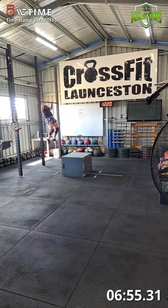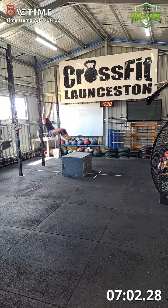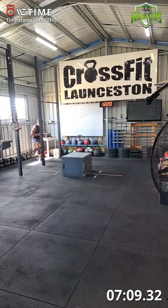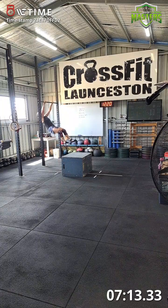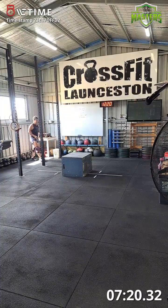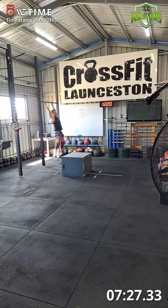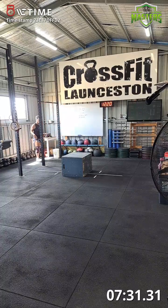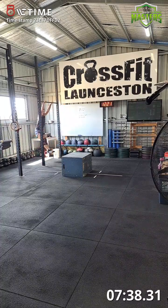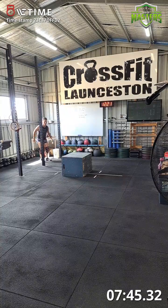Pull-ups, fourth round: one, two, three, four, five, six, seven, eight, nine, ten — be sure of them. Eleven, twelve, thirteen, two more — fourteen, one more — fifteen. Back on the box jumps.